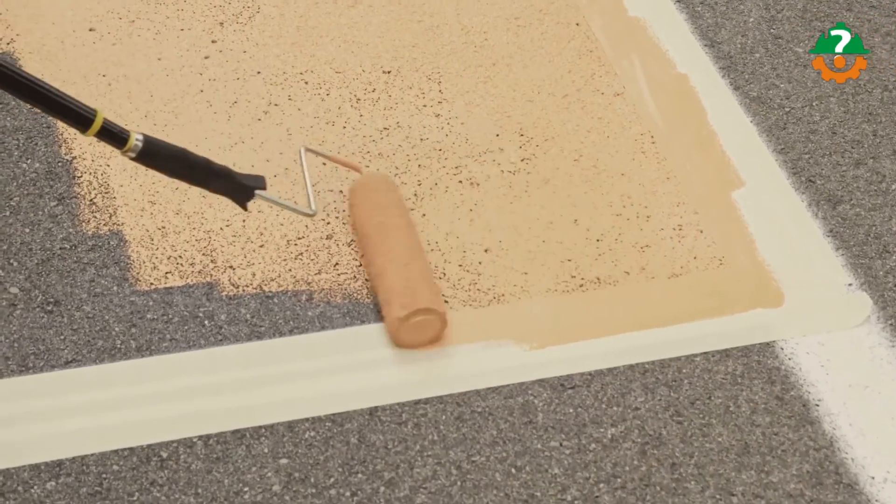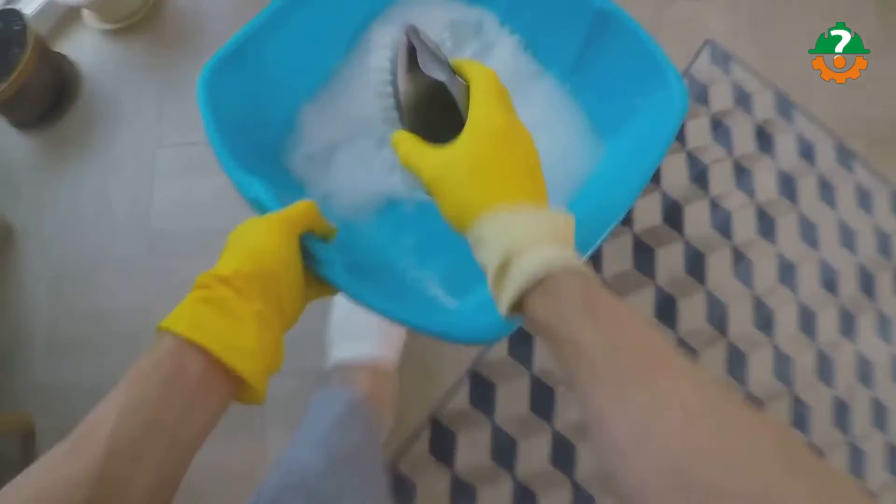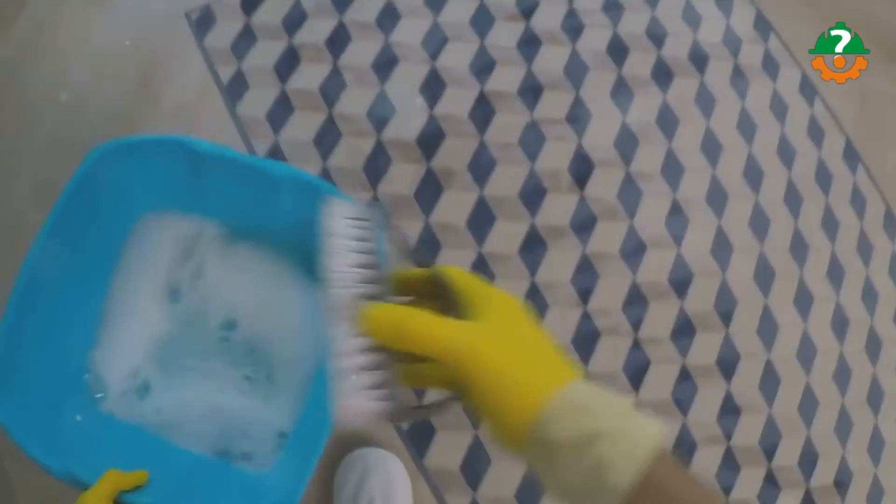Our next method is the liquid dish soap method. Liquid dish soap will clean without harming almost anything, making it a good option if you have a finish on your concrete that you don't want to tarnish. In a large bucket, combine a gallon of warm water with half a cup of liquid dish soap. Use a bristled brush to scrub away the burn marks with the sudsy water, then rinse with water and repeat as needed.